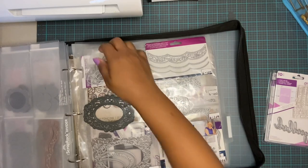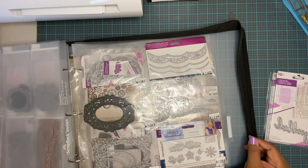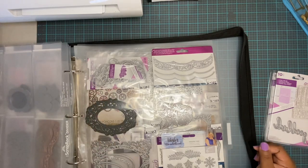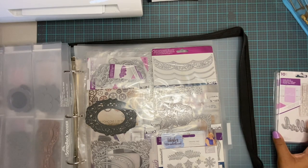That's a lot — hopefully it makes sense. If not, ask any questions. That's how I store my dies, keep them organized, put them wherever I want, and know where to find them. Have a great day, thank you for watching, share this with a crafty friend, and talk to you guys later. Bye!